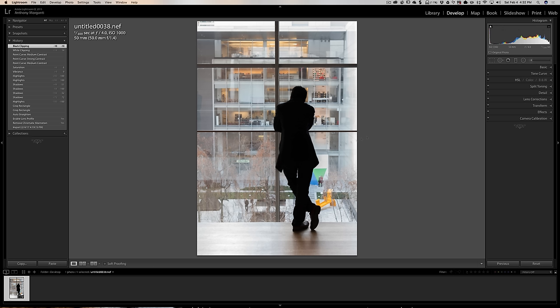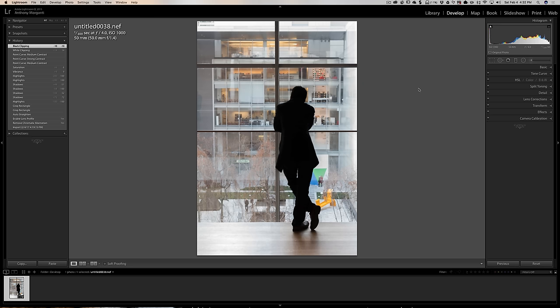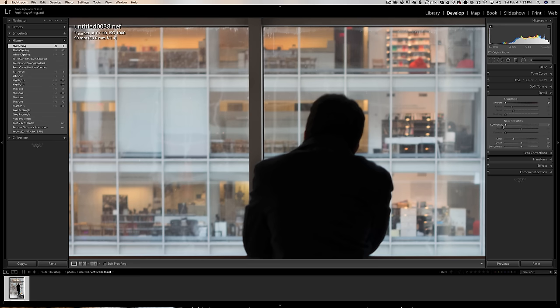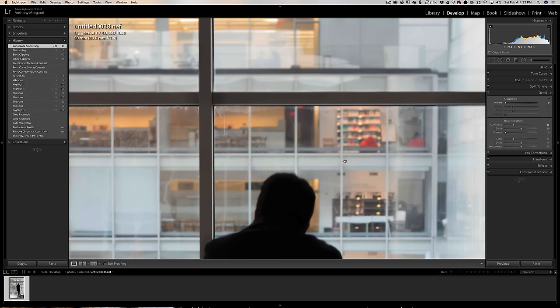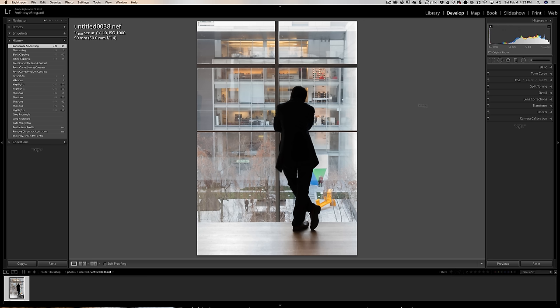So I'm done with the basic panel and the tone curve. I'm not going to do anything with HSL — there's nothing overly colorful here that I feel the need to enhance. For detail, I typically bring sharpening all the way down. It's a full frame camera at ISO 1000 and the noise actually isn't bad at all, but I'll just try a little noise reduction. It's hard to tell what is noise and what is dirt on the window, to be honest. That's good enough. We did lens corrections already — that's it.